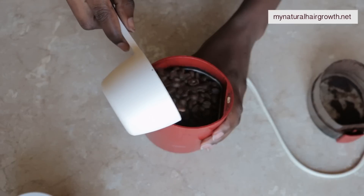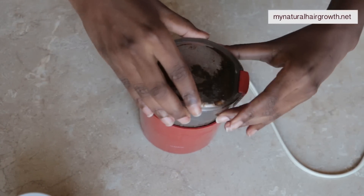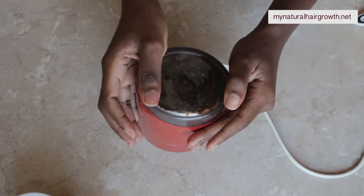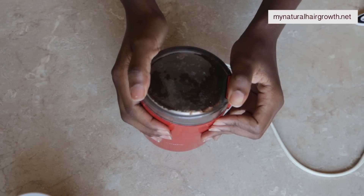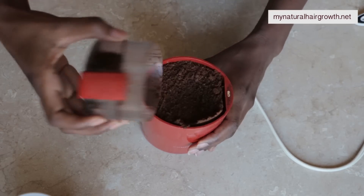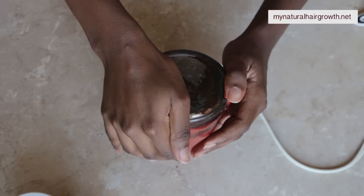First things first, we're going to grind the coffee down. You want the texture of the coffee to be very, very fine — almost powdery — because your facial skin is very sensitive. Coffee is already abrasive, so the larger the particles, the higher the chance that it will tear into the skin and actually do more harm than good. The coffee I use for my body has larger particles because my coffee machine can only produce larger grinds, but with this one, since I'm starting from scratch, I can make it as fine as I want.